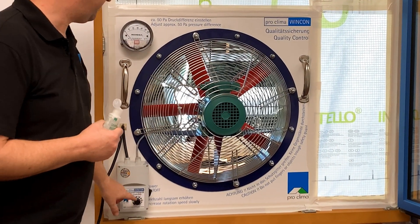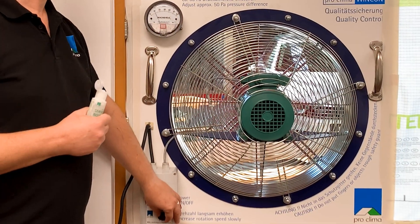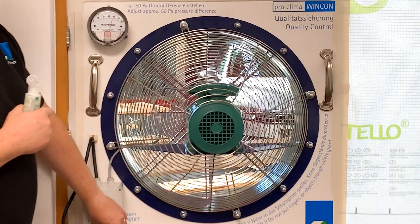What we do then is we turn on the fan, making sure the control is down to zero first. We turn it on and then we wait until the gauge goes up to 50 pascals of pressure.